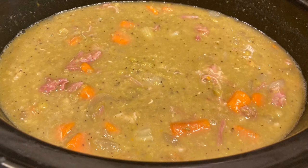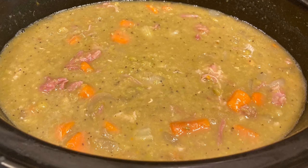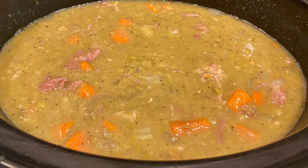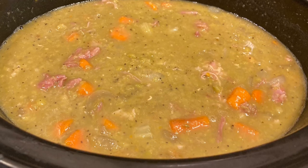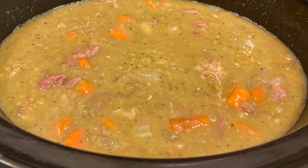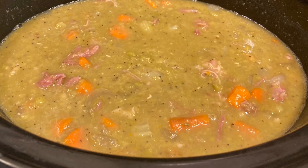This is Sandy from A Good Life Homestead. Thank you for joining me in the kitchen. I'll see you next time. Please like and click on that bell for future notifications of videos. Bye.